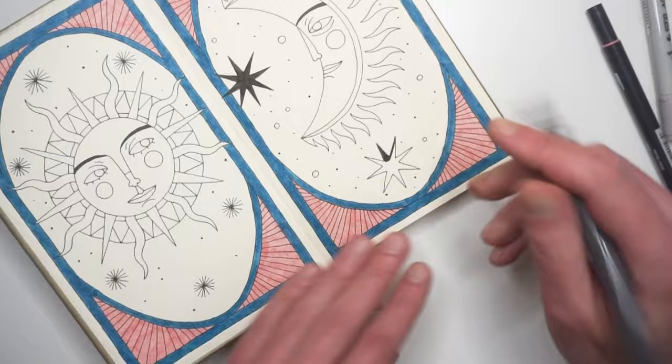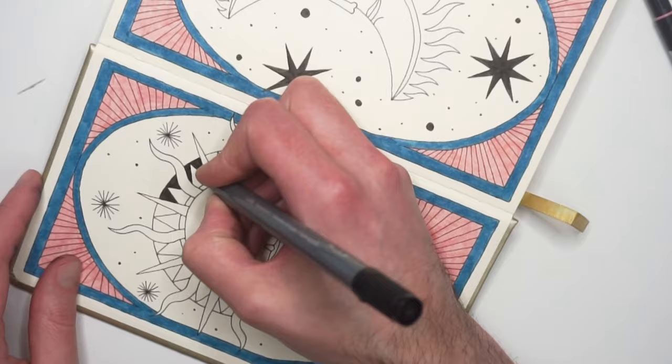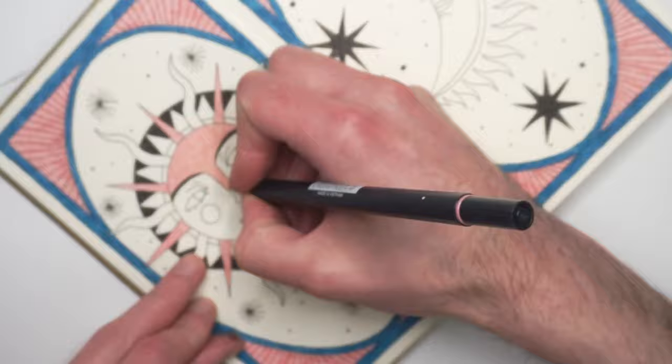After coloring the illustrations with the markers, I took out my Coloria colored pencils, which I tested in a previous video. I couldn't decide if I liked these colored pencils or not, so I wanted to use them again, but I still cannot decide if I really like them.